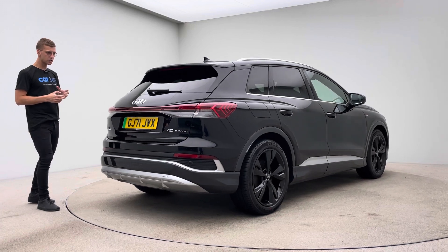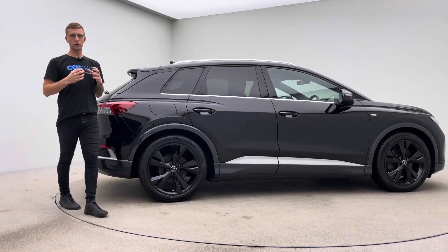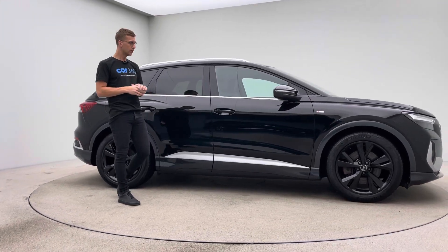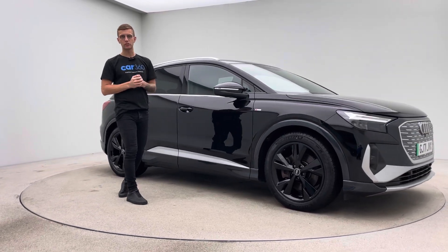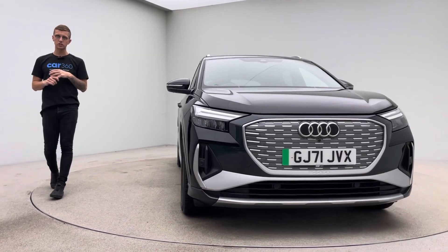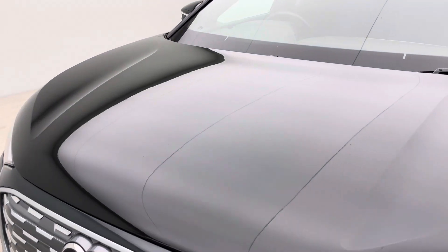A little bit about the car's presentation and a little bit about us here at Car360. We operate as an online business and all of our preparation is done in house. Being online means we have one chance to get these cars right for you, so the first time you'll see the car in the flesh is either when you come to pick it up or we deliver it to your house. Because of that, our prep standards are absolutely paramount. We've got our own teams — bodywork technicians, mechanics, and detailers — that allow us to put cars on show in our studio to this standard.